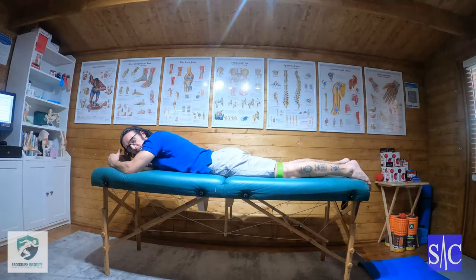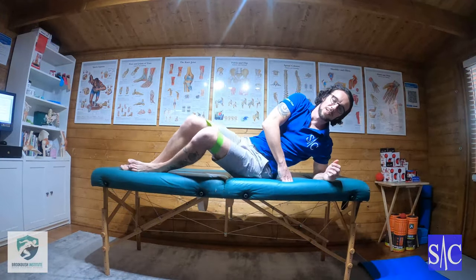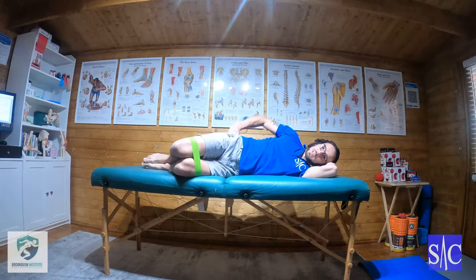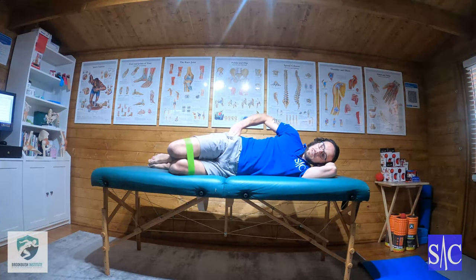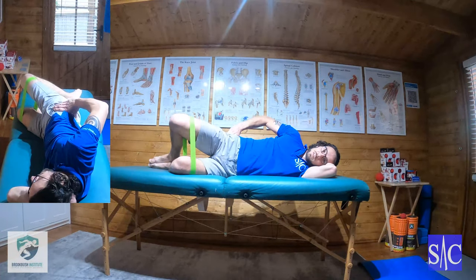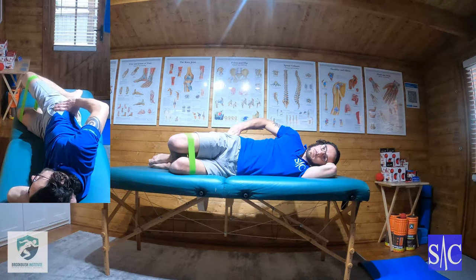Then you turn onto the other side. L-shape on the hand, hand on the hip, and lift the knee up — two seconds up, four seconds hold, then relax down. Do 10 on that side.